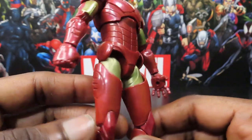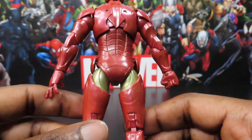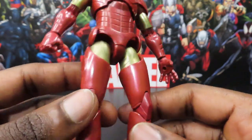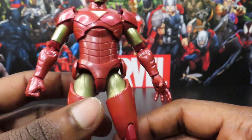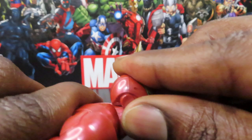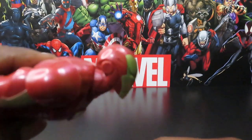Not bad, not bad. I'm definitely going to give this guy at least a good 7.5 out of 10 as far as just being a solid Iron Man figure — very simple, simplistic, and easy to work with.